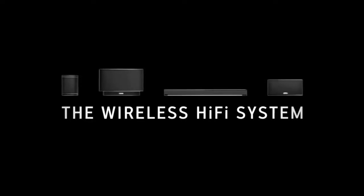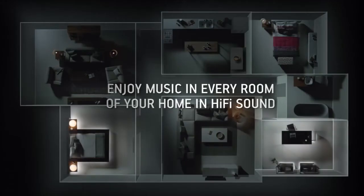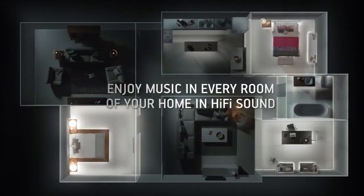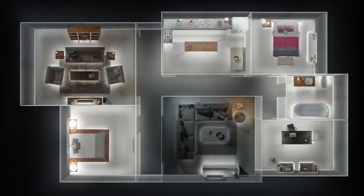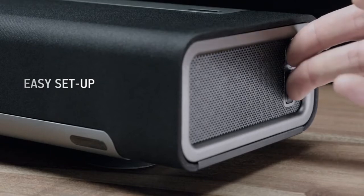It is a product of light style for a new home building with a new product. It also is for a new product of Sonos.